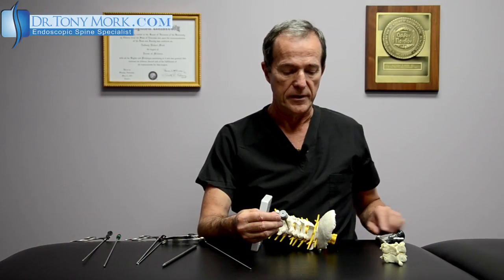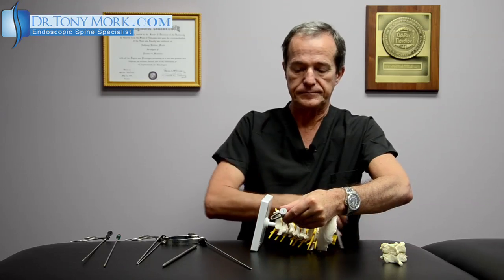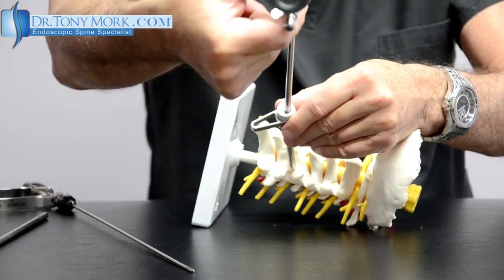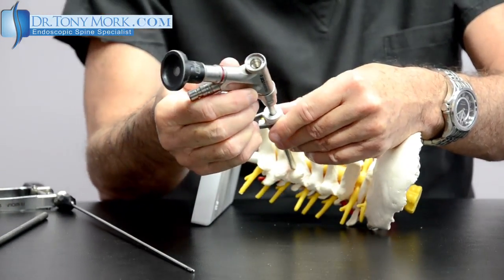A little rubber seal is placed. This allows the port to be established, and then the vertebroscope or arthroscope can be inserted down the cannula to the area of interest.